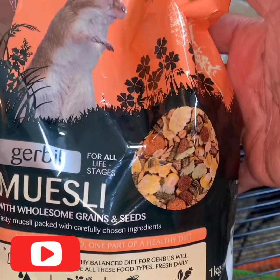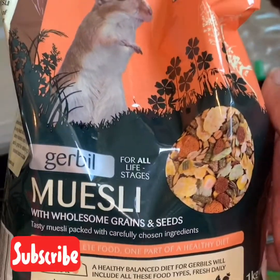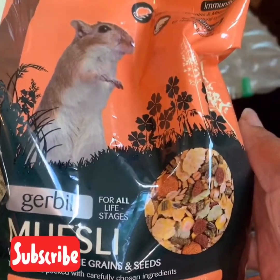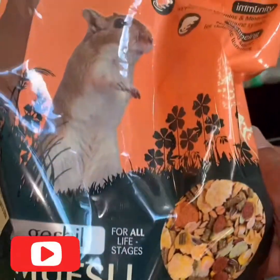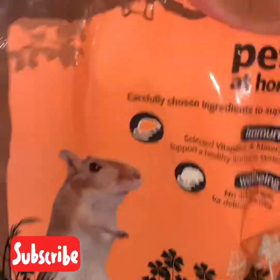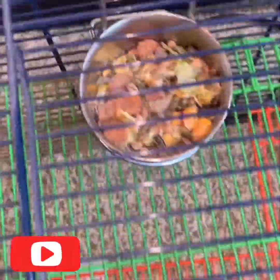This food does last quite a long time, so I would recommend buying the biggest packet so you don't need to keep going back to the shop — it will save you a lot of time. And as you can see, that's just their little food pot and their water.